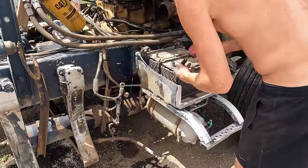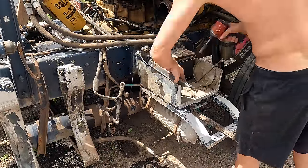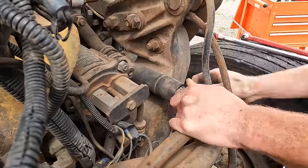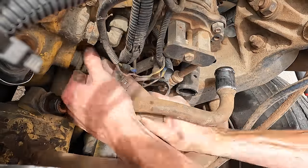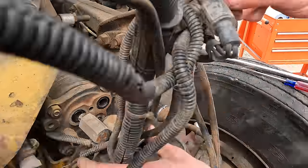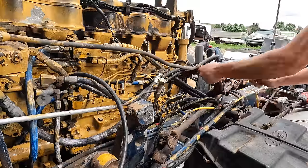I'm removing the two batteries from this side so that the whole battery tray plus step and air tank can all be removed. There are four main bolts holding that on. Once that's loose I undo these airlines, then I'm undoing various hoses — coolant lines, alternator, AC compressor, more airlines and wiring.